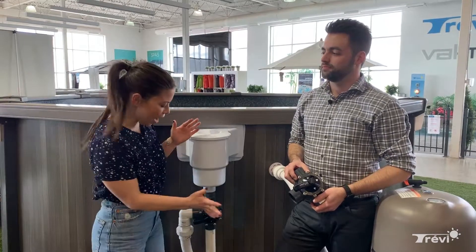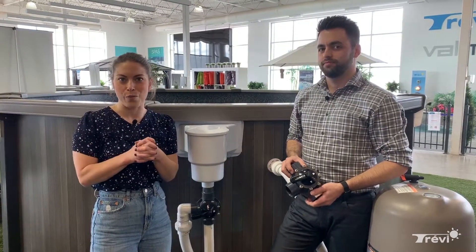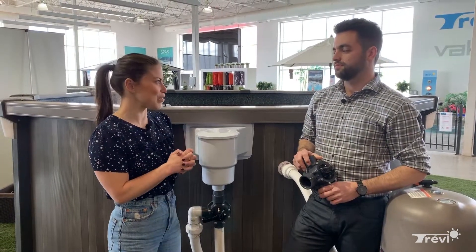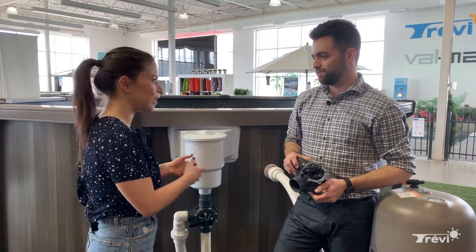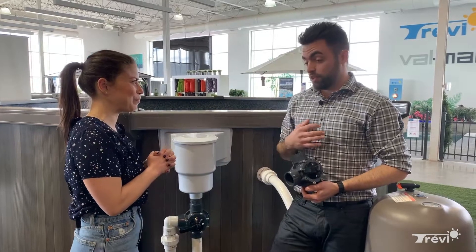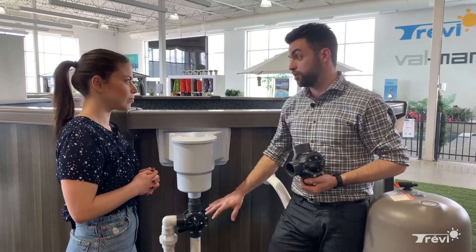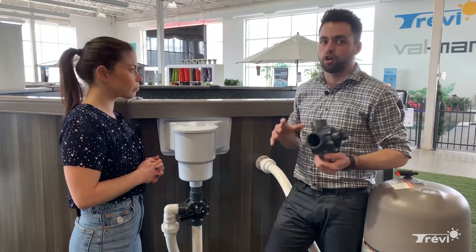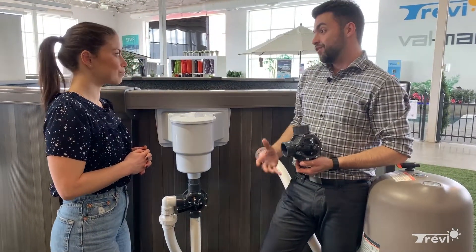If you have a pool at home, you have one of these — it's a three-way valve. If you're a new pool owner, you might not understand exactly how it works. We have Matt here, sales director at the Trevi store in Delval. Matt, how do we use it properly? We get a lot of questions about the three-way valve, especially on an above-ground pool, but keep in mind it can also be installed on an in-ground pool, and there are multiple different places it can exist on a plumbing system.